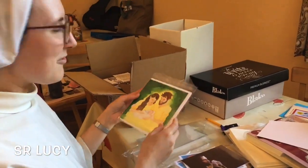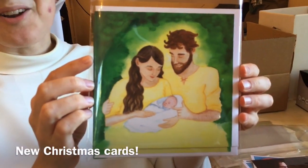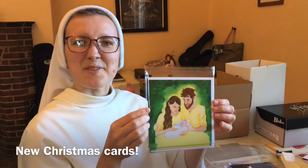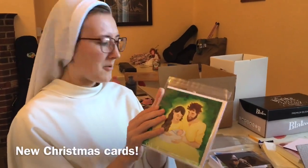We also have our first new Christmas cards of the year. This is a painting I did of the Holy Family back last Christmas, and we thought it's very appropriate for a Christmas card design. These come in packs of four and are also up on the website.